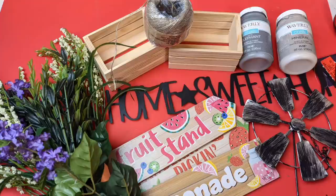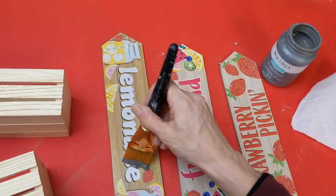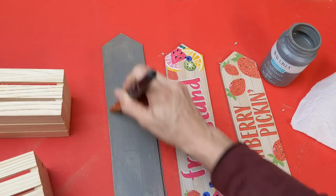For today's first project I'm using two of these small wood crates, one of these metal windmills, this three arrow hanging sign from summer, and some paint and other supplies. The first thing I'm going to do after I scrape the little bit of glitter off is give two coats of elephant chalk paint to the front sides of these.